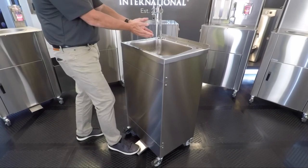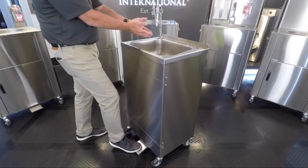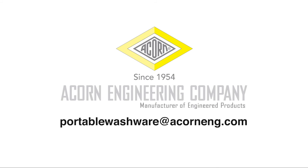Your portable sink is now ready for use. For any further instructions or questions, please contact ACORN Engineering.